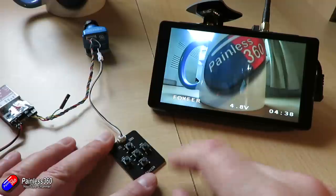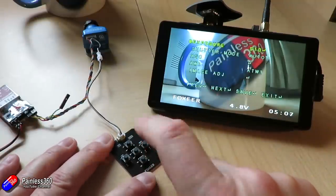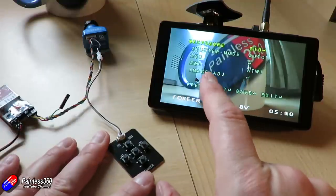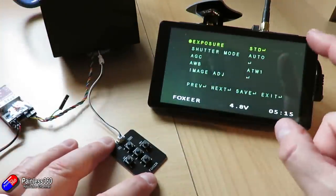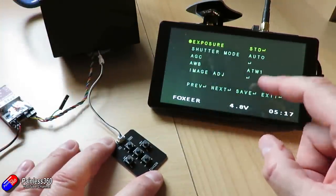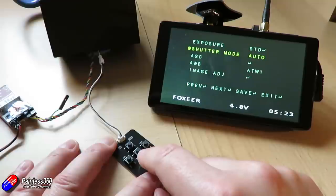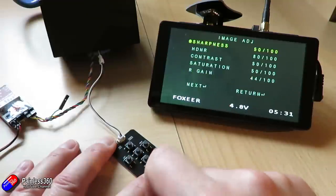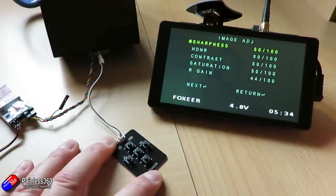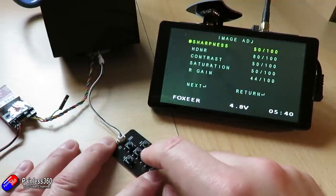I'm using a little 25 milliwatt unit here, and this is the screen of my Fat Shark Transformer goggles, perfect for these setups. If you press and hold briefly the center button on the joystick, it will bring up the main menu. I'll put something over the camera so it's completely black. You can see we can look at the exposure, check the shutter mode, and navigate using the four outside buttons. You can change the automatic gain control, automatic white balance, and do image adjustment. Every pilot seems to have their own particular preference.